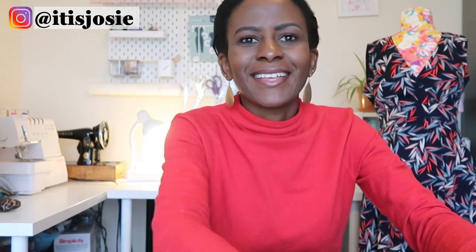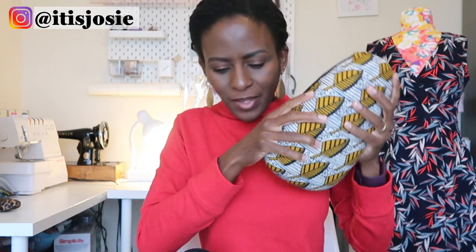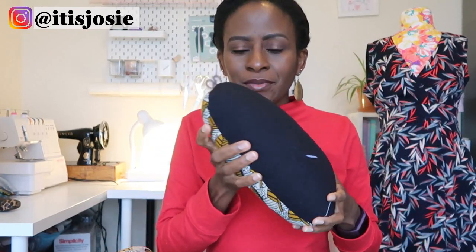I'll start with these two: the sewing ham — also called the press ham or tailor's ham — and the sewing sausage. These are made commercially, though I made mine. They're pressing assistants that help you get nice seams flat. I'll attach links to most of these items.